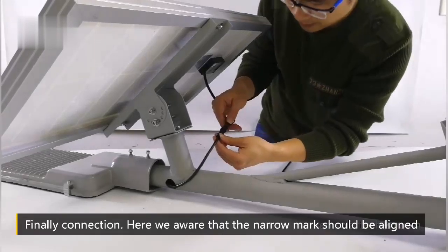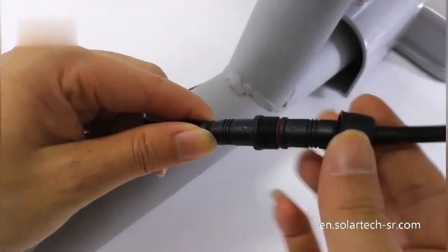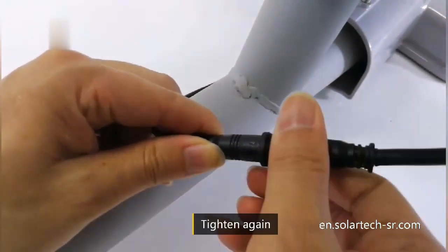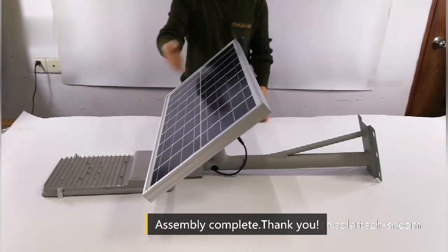Finally, make the connection. Be aware that the narrow mark should be aligned. Tighten again. Assembly complete. Thank you.